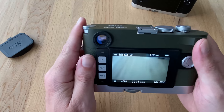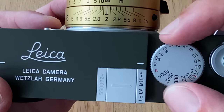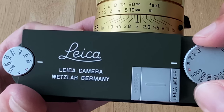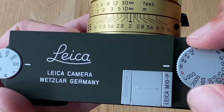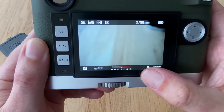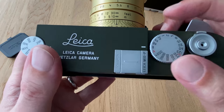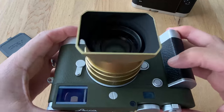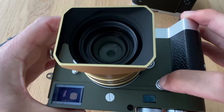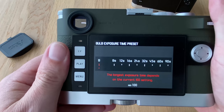On the exposure dial there is a setting called B. On both the M10P and M10R, that bulb mode can be programmed. Here on the M10P you're at eight seconds, and one step ahead brings you to B. There's one button — which I called the most important button in my last video — and if you press and hold it, you get an exposure setting sub-menu.